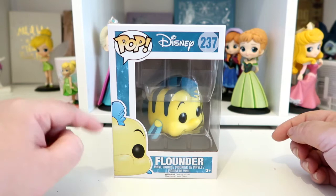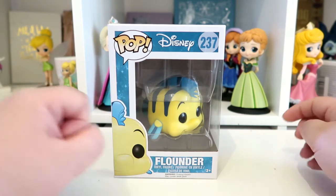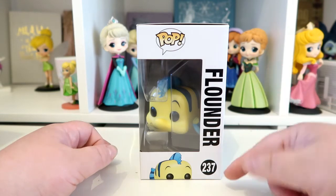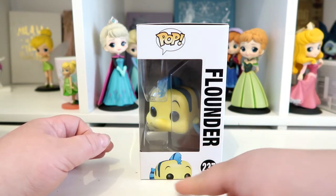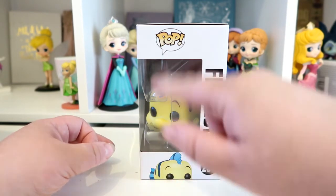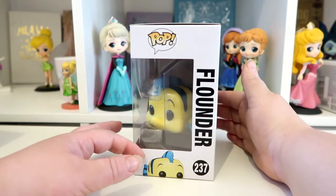On the left hand side it has like half a picture of Flounder's face. If we turn the box to its side, it has the name of the pop down the side which is Flounder, and it has his number at the bottom which is 237. Then you have a little picture of Flounder just poking over the edge of the box, and at the very top it's just got the Pop logo.